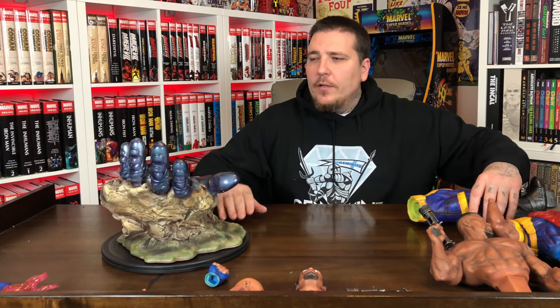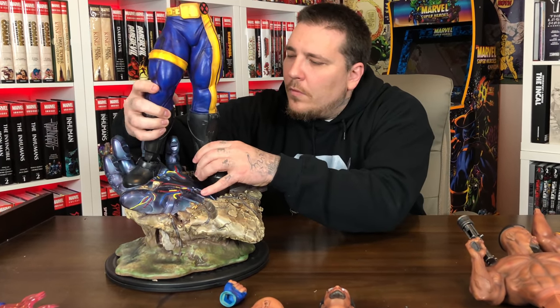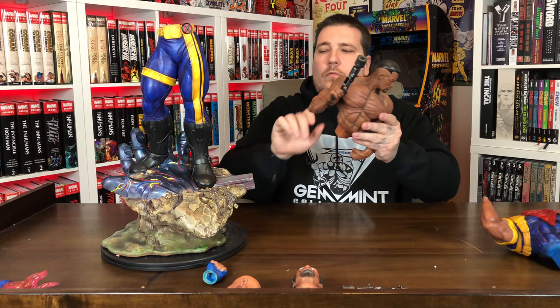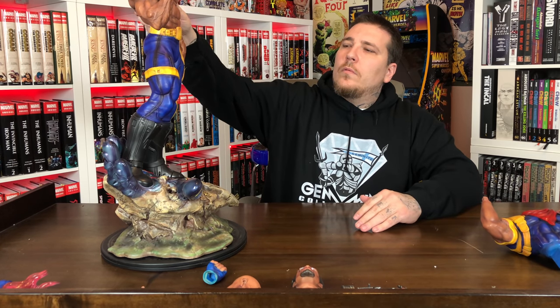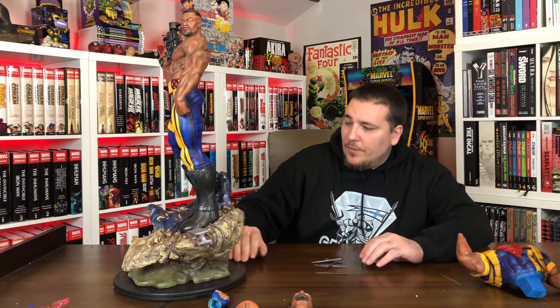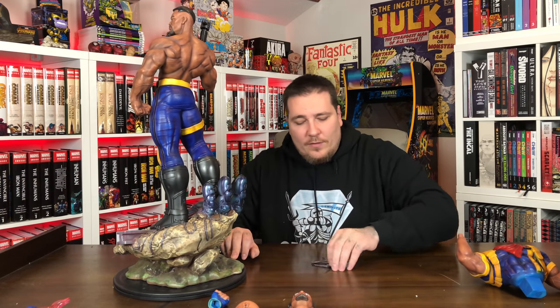Let's go ahead and get him pegged in. Got him in. Let's start off with the Boris Vallejo look. Assembly is pretty much done at this point, except it does come with some pieces of rebar. Good luck trying to figure out where all this stuff goes. There's definitely a piece in the back, but I'm just not going to use these. I really like — and I mentioned this in the Spider-Man review — taking an artist's interpretation and making a statue out of it. I think that's a really good look, and they nailed this.